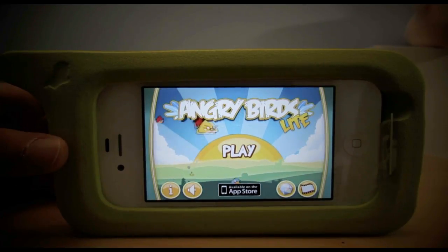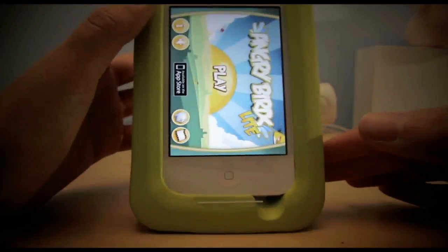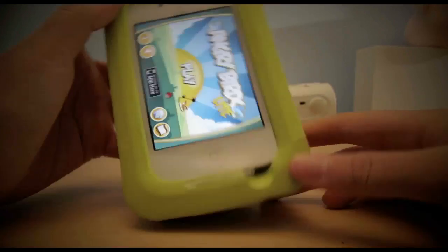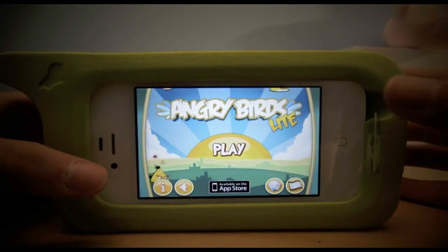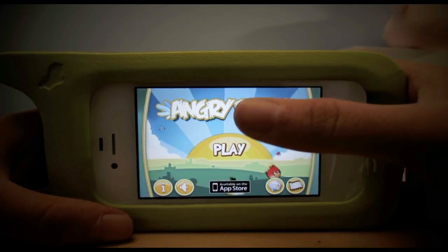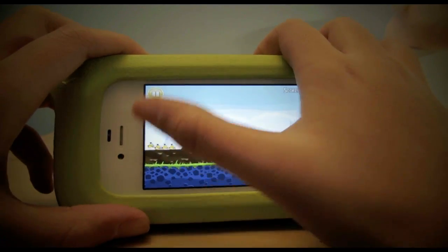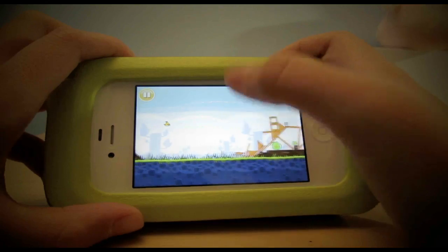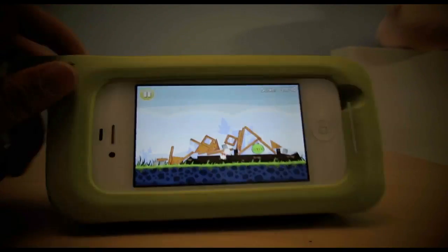This is the case in action and it is in landscape view, but I believe you can also put it in portrait view. I'm going to use landscape view for today and we're going to play a game called Angry Birds. Go ahead and click on that and it works pretty well actually.